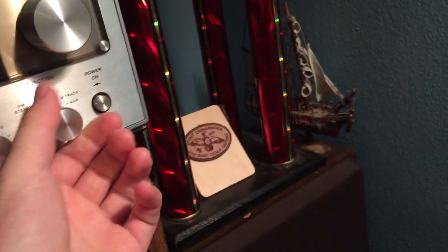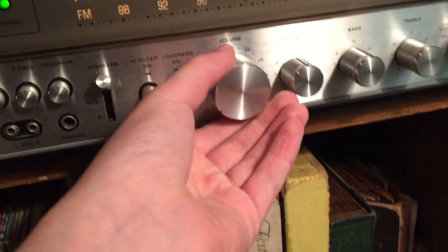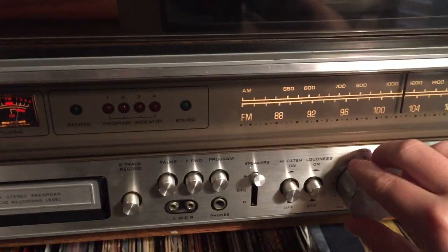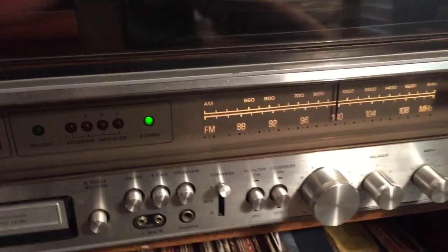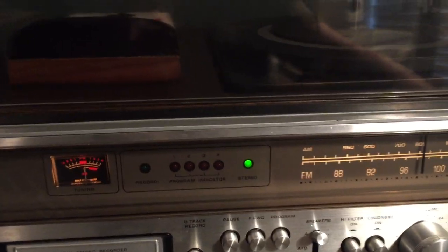I'm going to turn on the radio — hopefully I don't get a copyright strike, because that would be bad. It's got a stereo light. I'm just scanning through all the stations; I don't want to stop on one because I know I'm going to get copyright strikes. YouTube will get its panties in a wad.